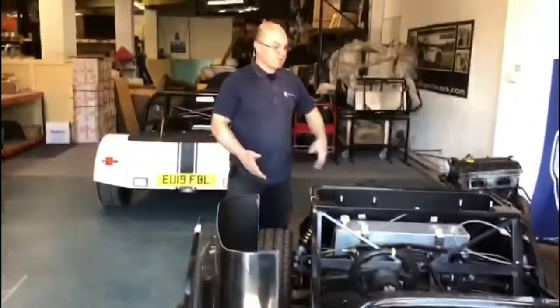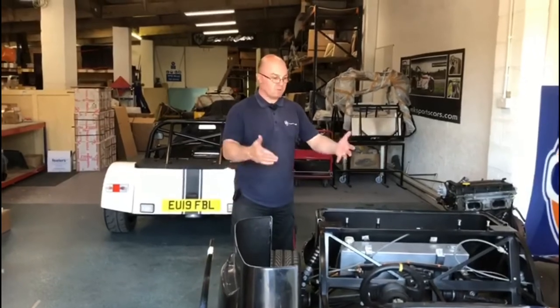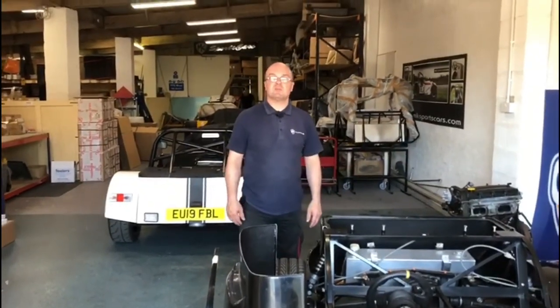There we have it guys — £3995. All of that package that you've seen, that Joe's just panned around — hopefully you can see that. Give us a shout if it's something you're looking for.